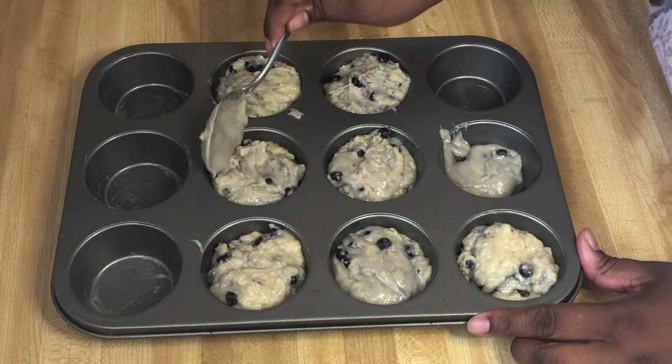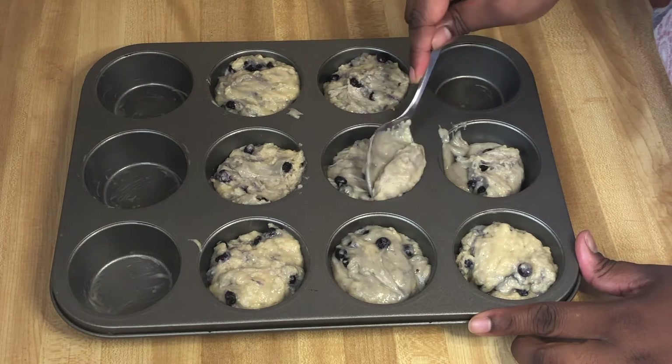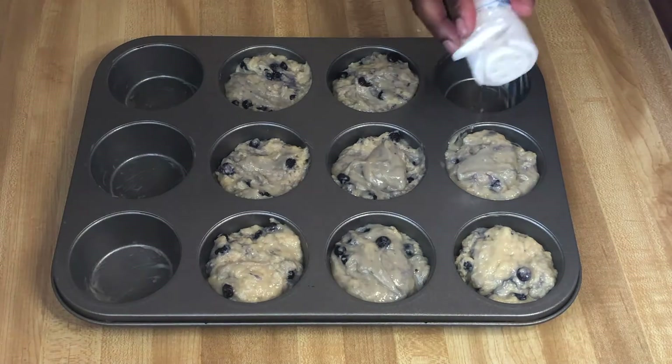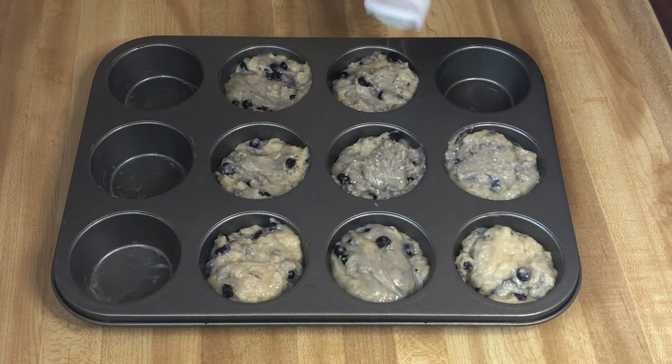I thought I was recording when I was filling the muffin pans, but I wasn't. He said to fill them almost full, and it should make eight muffins for this recipe. I overfilled some — I just scooped some out and added to others that needed it. Then I cleaned up the tops and added that coarse sugar I didn't show in the ingredients. Before you go to the store to buy anything, check your pantry because you just never know.